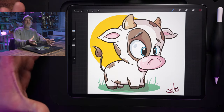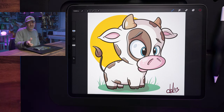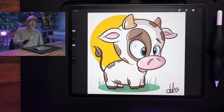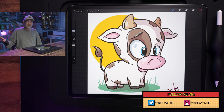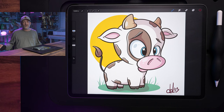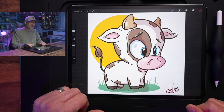And there we go — how to draw a cute baby cow from start to finish using Procreate, the iPad, and the ProDraw Grip along with the Apple Pencil. I appreciate you guys watching today. If you enjoyed the video, give it a thumbs up — it helps other people see it on YouTube. Make sure you subscribe and hit the bell for notifications. And if you follow along with the tutorial, share your work online on Instagram or Twitter and tag me at BJ Dell — you might see your artwork featured in one of my upcoming videos. You can also find me online at BJDell.com. Thanks for watching, and until next time, keep creating.